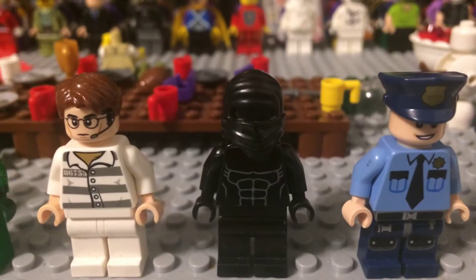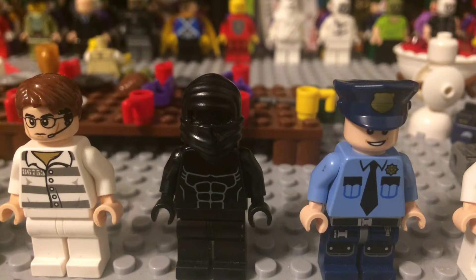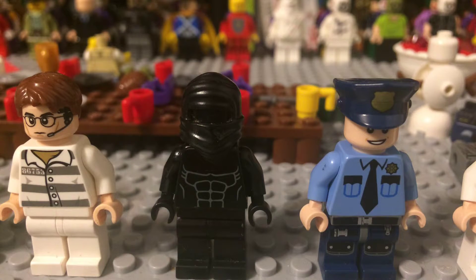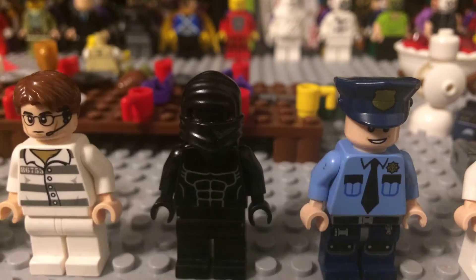Next one is Bruce Wayne as a Vigilante. I blocked off the bat signal off a bat suit, and then I painted the hood. I got the hood from a Ninja Turtle set. As you can see, I just put a black head in it.